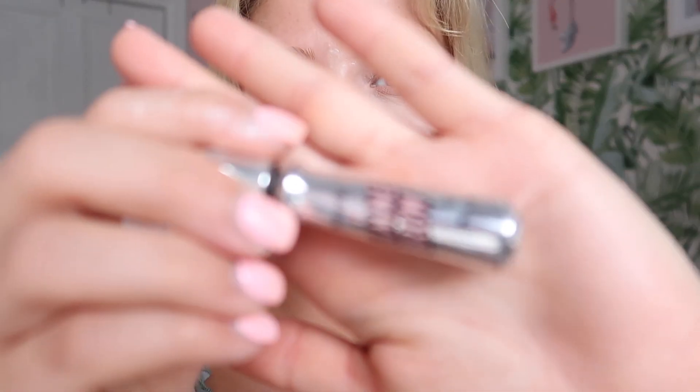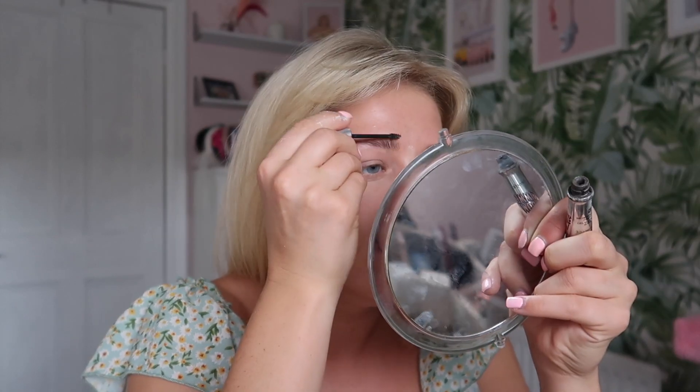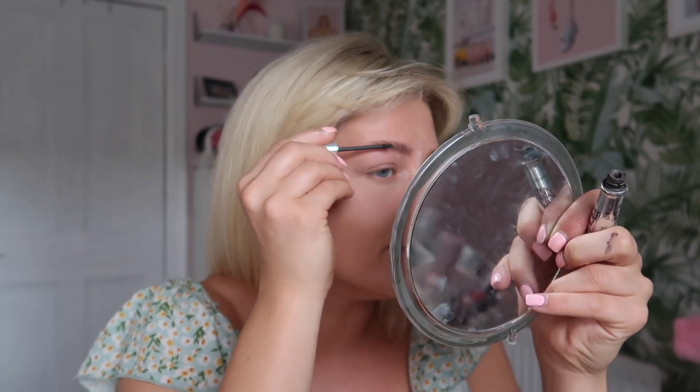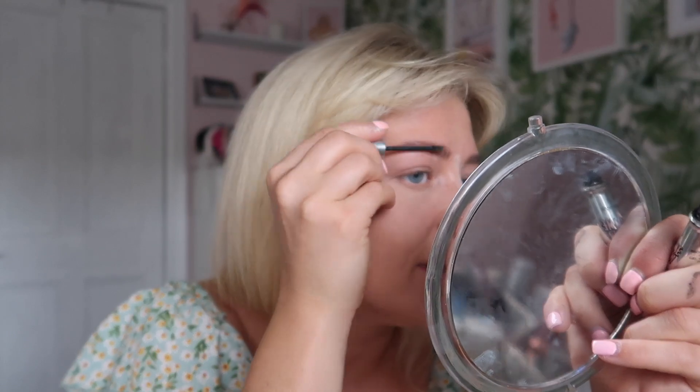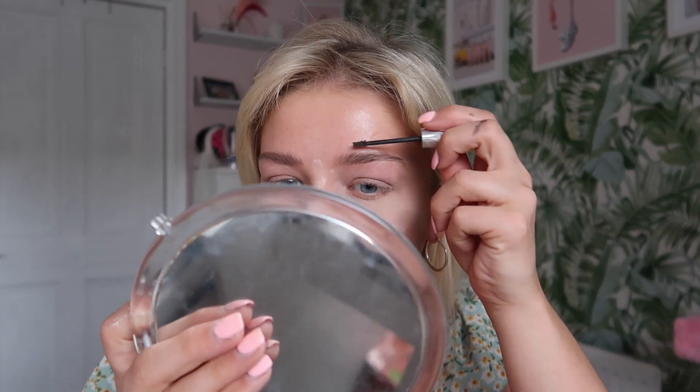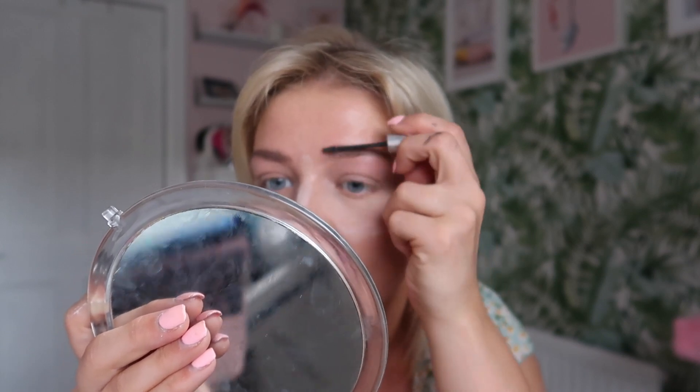Whilst that's setting I'm going to use the Gimme Brow brow gel in shade number five. I've had this for a while so it might be a little bit dried out, but it'll do. It's got little brow fibers in it so it just makes your brows look a little bit fuller. It's really natural — it doesn't strongly hold your hairs up, but it does thicken them out and give them a little bit of color.